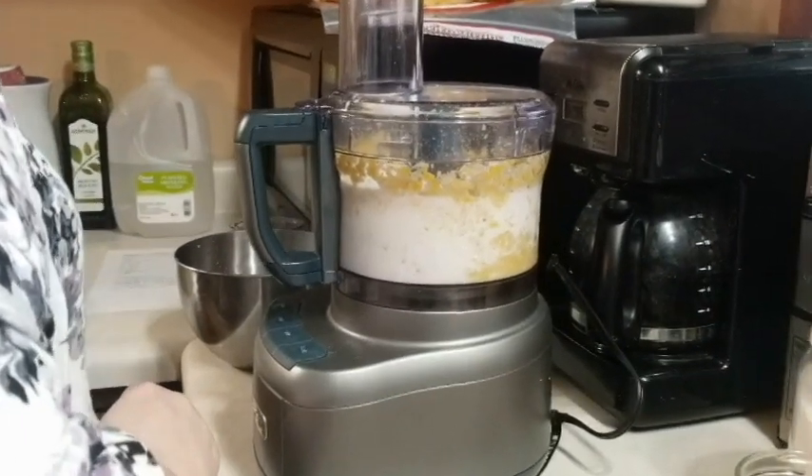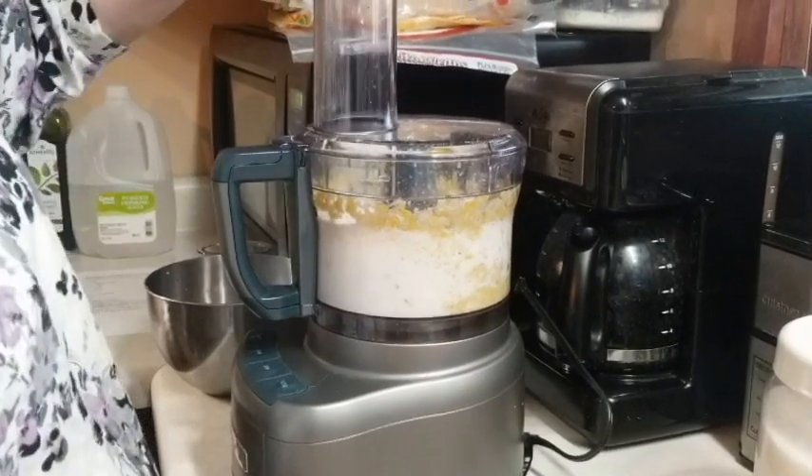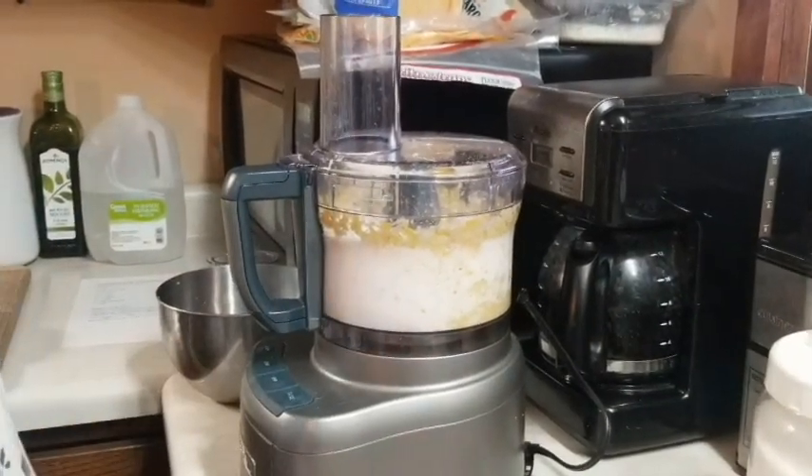And two tablespoons of sugar. And a quarter cup of melted butter. I'm going to take this off — I don't trust myself, I'll spill it everywhere, it'll be all over the counter.